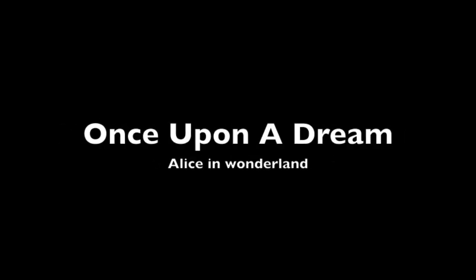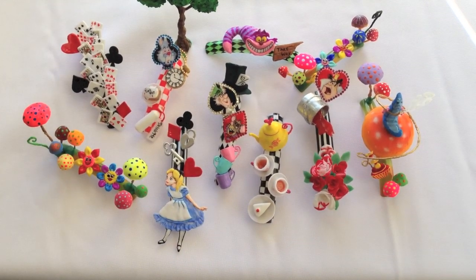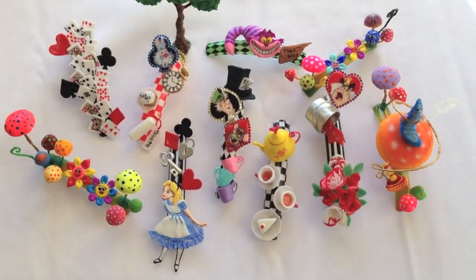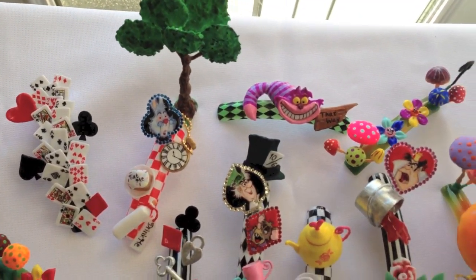Alright, it took me a while to create, but it was so much fun. Nails Magazine's Next Top Nail Artist Competition — this is my final fantasy nail art. These are made out of acrylics, gels, and gel polishes and airbrush.